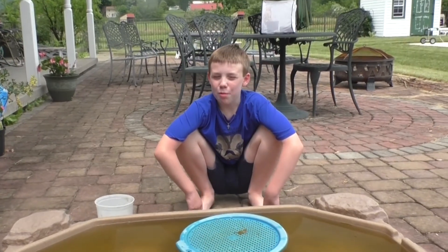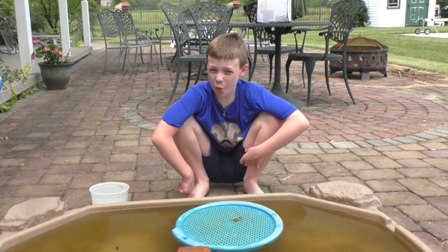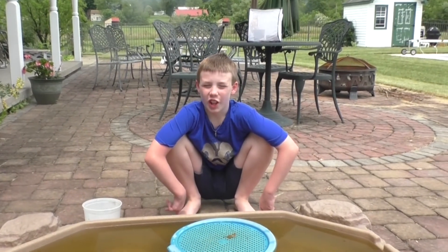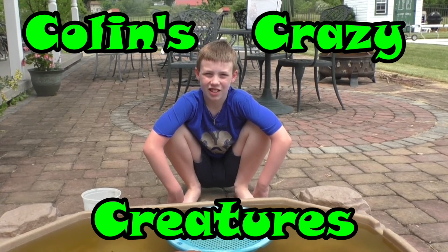When the tadpoles become frogs and get bigger, they might get out — let's hope they don't get into the pool and into the skimmers because I'm going to have to get them out. Thanks for watching! Please subscribe to our channel, like our videos, and see you next time on Collins Crazy Creatures.